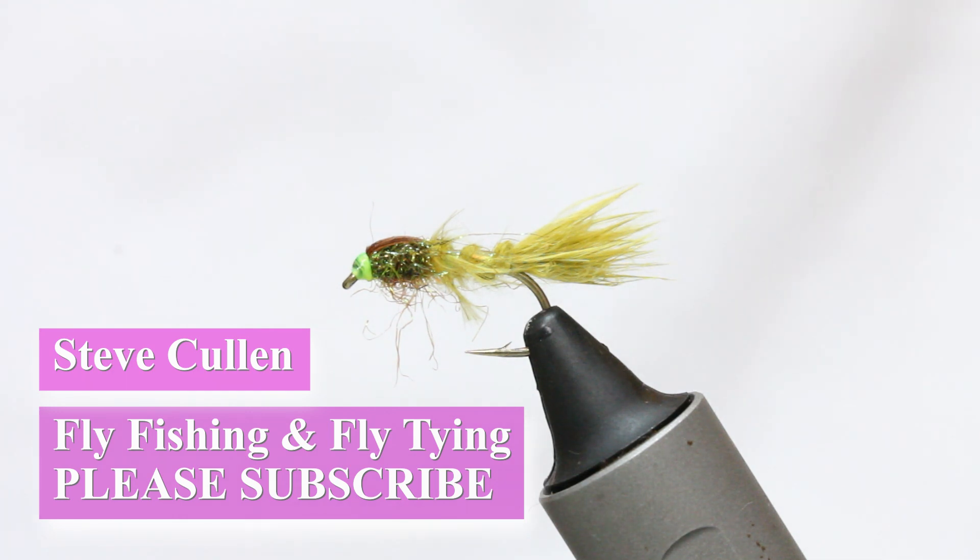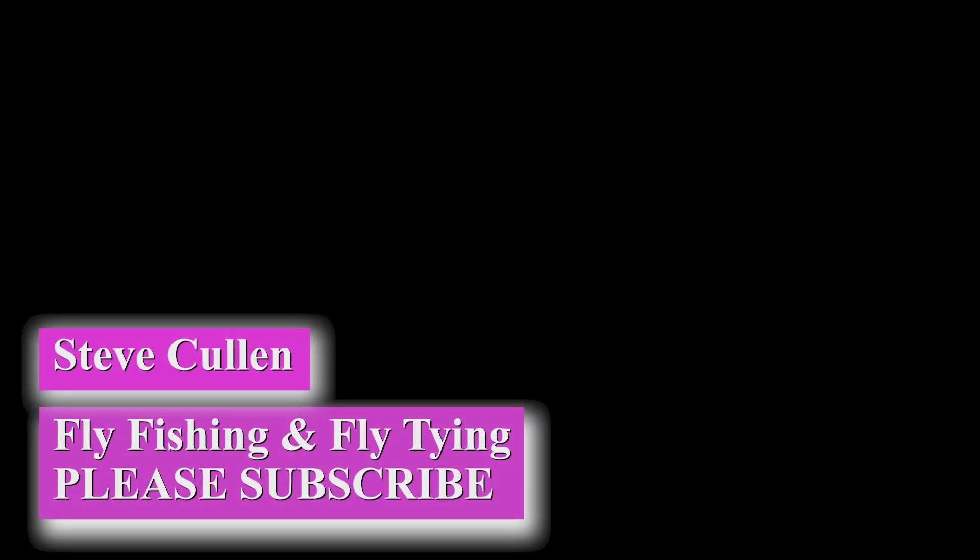And that's it — the Damasis. Not a difficult fly to tie at all. A few basic steps and it's a killer pattern, one that works really, really well everywhere.